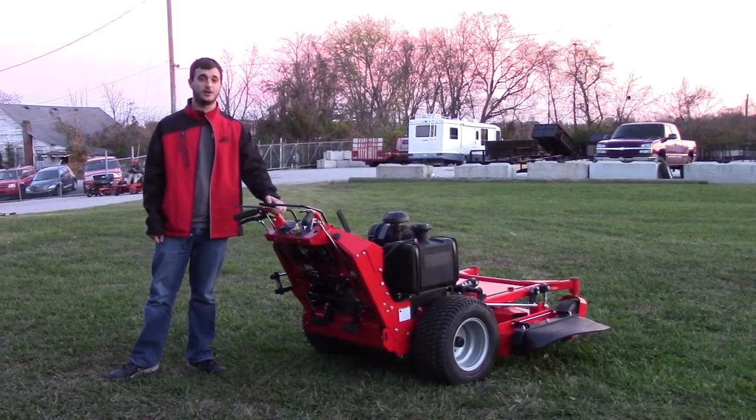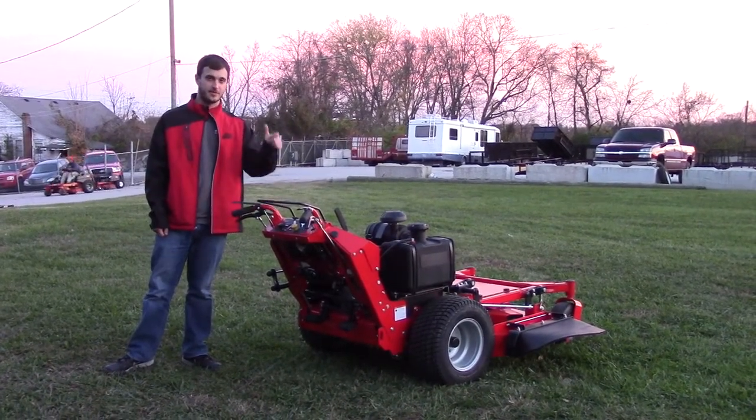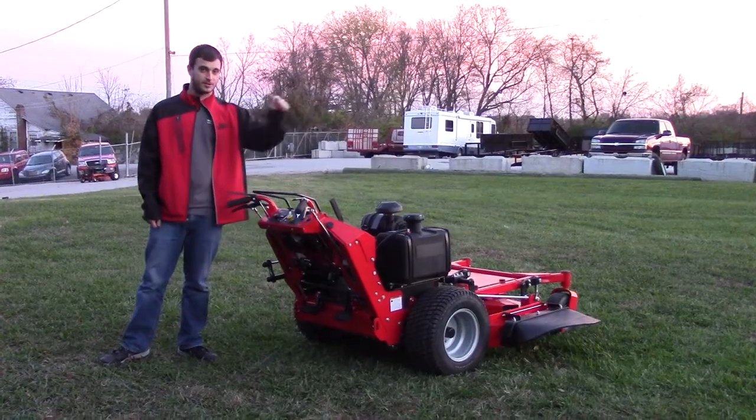This one is going to have your ZT 3100 hydraulics. It's going to go seven miles per hour forward and three backwards.